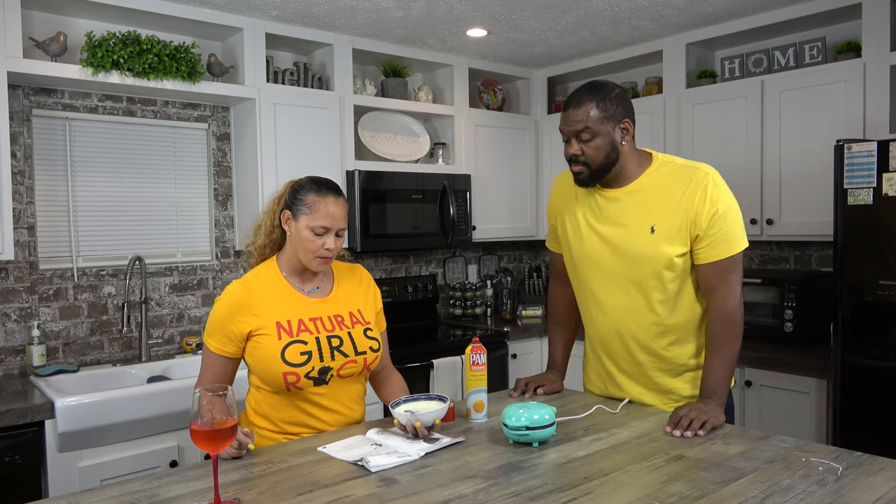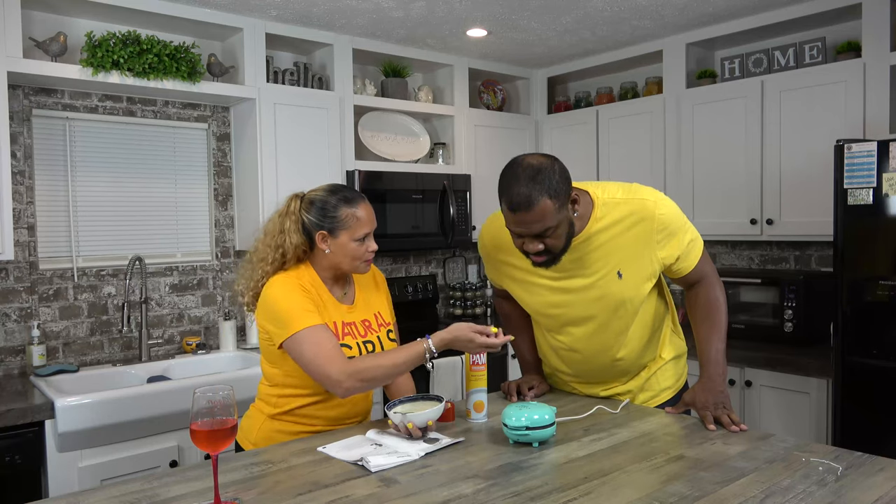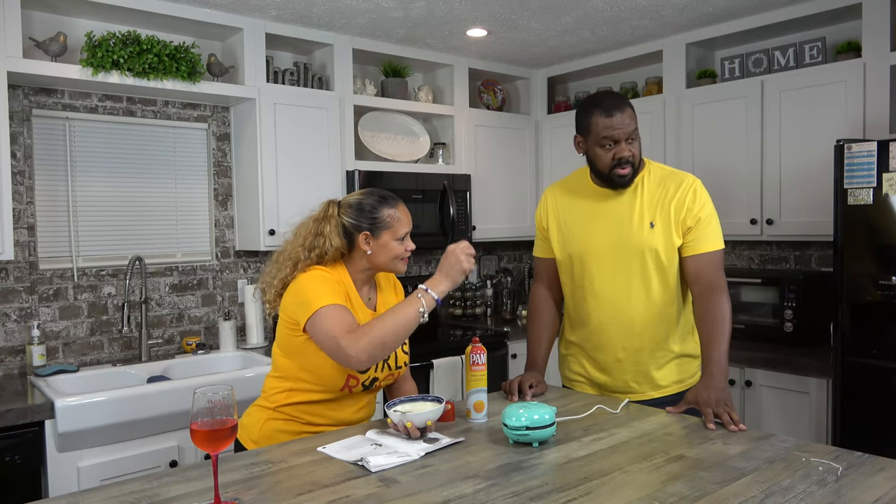Do not allow the batter to overflow. We don't really want to put too much — just the right amount. Do you see the smoke coming up? Is it smoking? Yeah, you can see it.